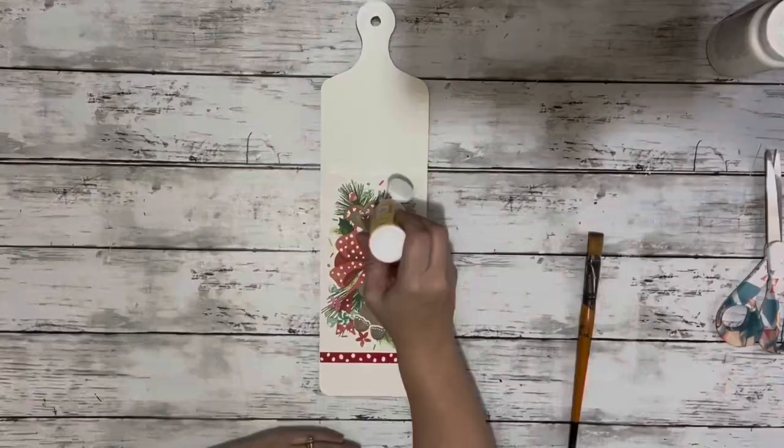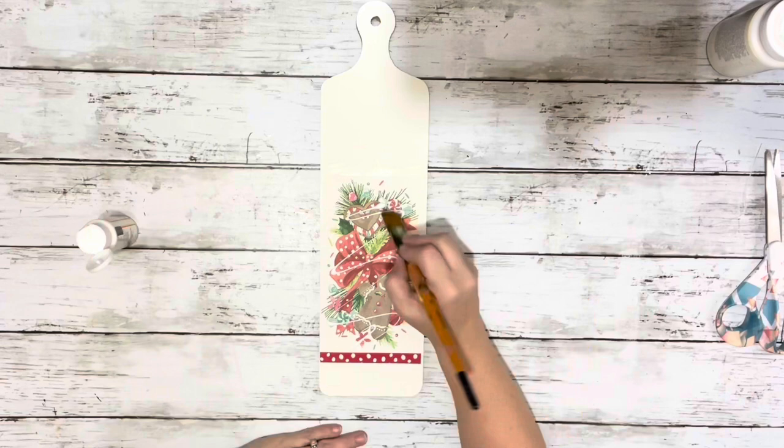And then I did an outer layer of Mod Podge and this time I covered the napkin as well as the rest of the front of the cutting board so it would all have the same shine to it.